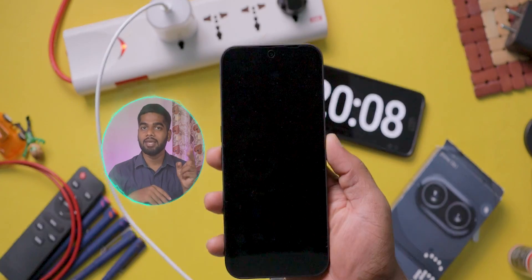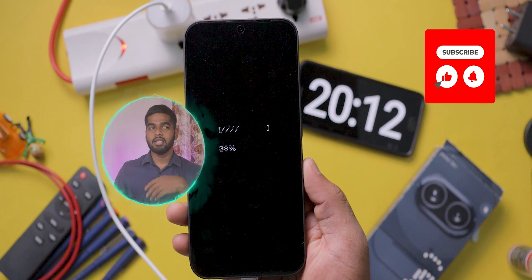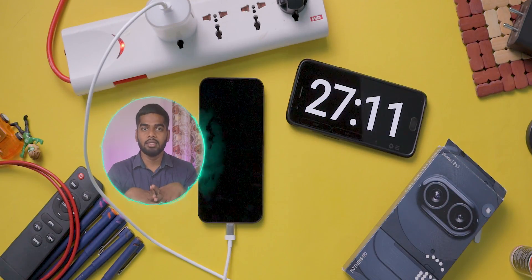Now we cross the 20-minute mark. The battery is at 38%. This mobile's design is new when compared to other brands — it is a budget version of the regular Nothing mobiles.